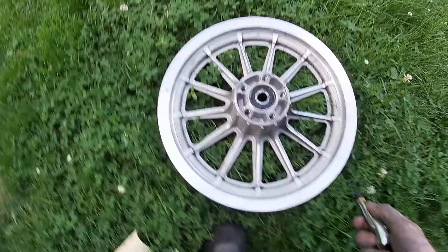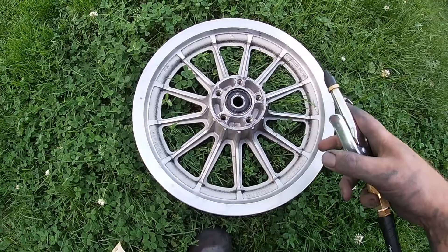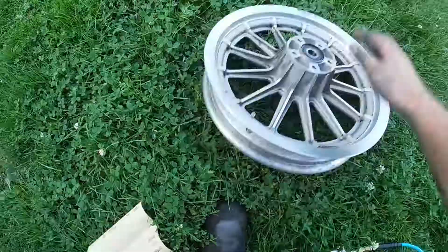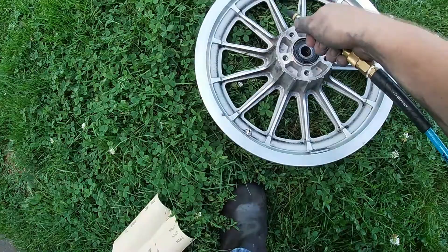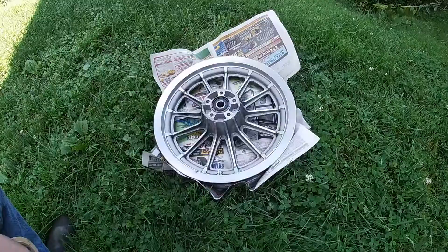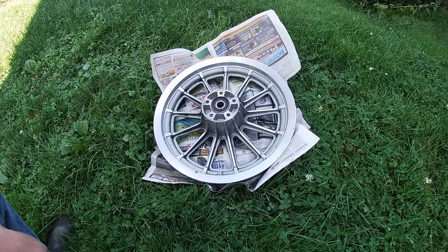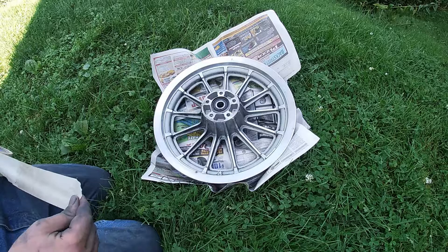Last thing to do is just dry her off — just grab your air compressor with an air hose. Now, before we start painting, since we're not doing this one solid color, we're going to want to tape off to make sure that you don't paint those areas. On these outside areas here, the easiest way is just to use some masking tape.